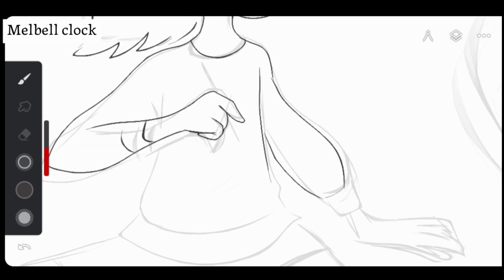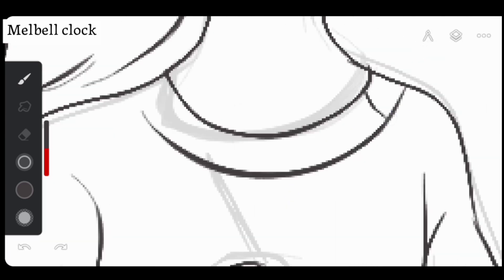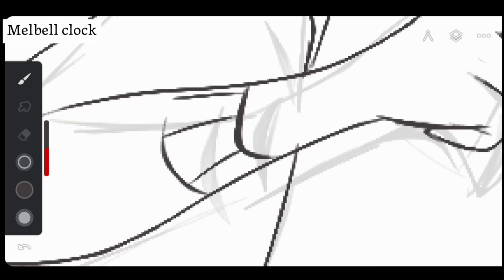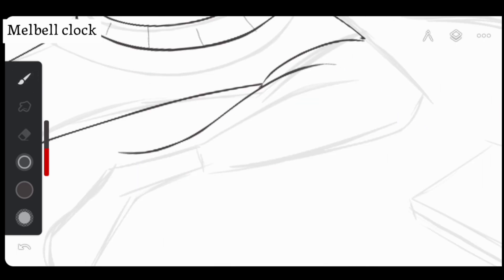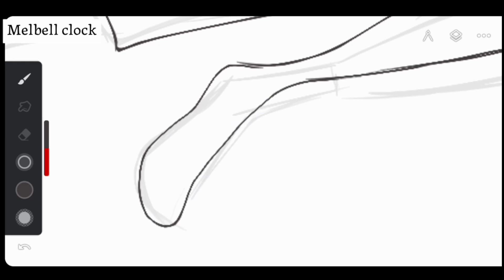I'm putting in that extra effort to make sure it all comes together in a way that's really pleasing to look at — like adding that final touch that makes people say 'wow, that's lovely.' At this point it's like I'm putting the finishing touches on something I've cared about a lot. Every curve I tweak, every line I refine — it's all about capturing the feeling I want to convey.